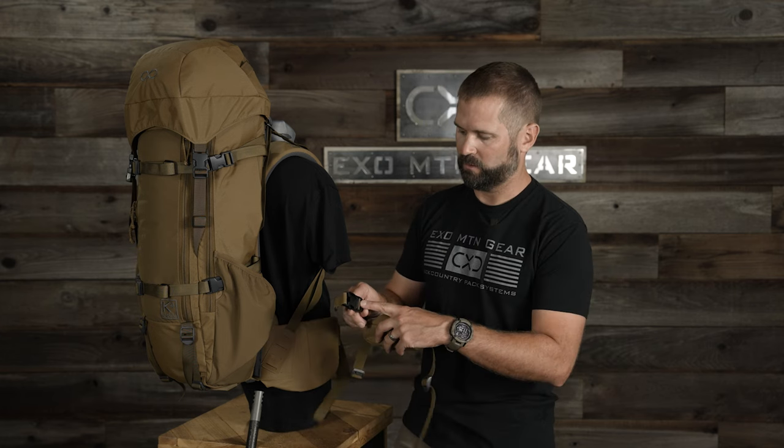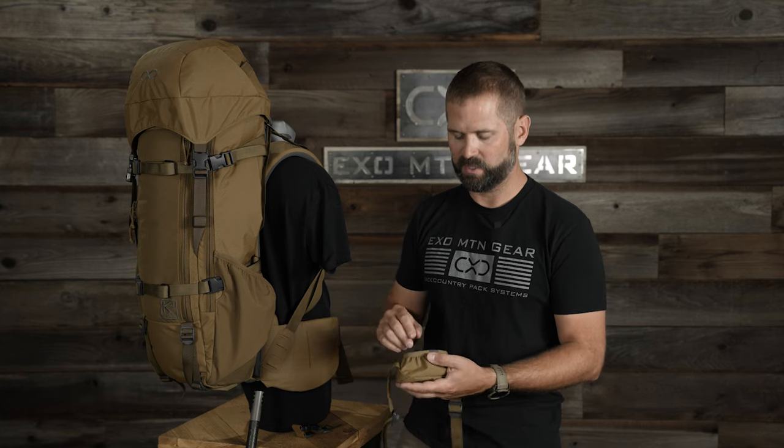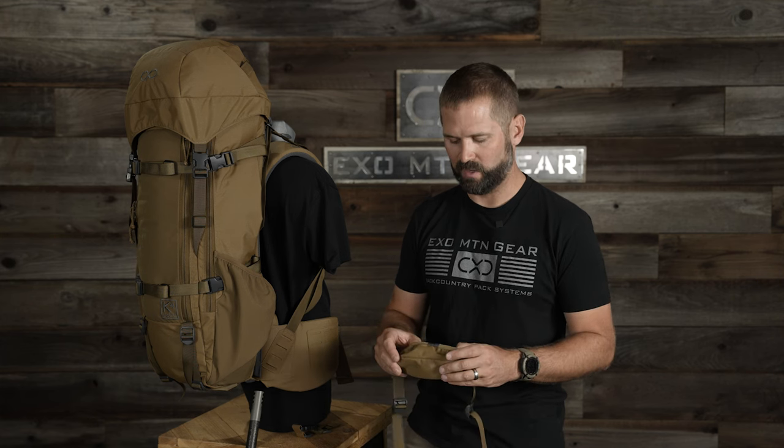The top strap has a locking cam so that it can't loosen up. And this elastic is grabbing onto the rifle stock so it's not accidentally falling out when I'm hunting. The worst case scenario is having a quick release rifle system where the rifle is prone to falling out — that could completely derail an entire hunt. So the focus is on security while also making sure we had relatively quick access to get the rifle to the shoulder.